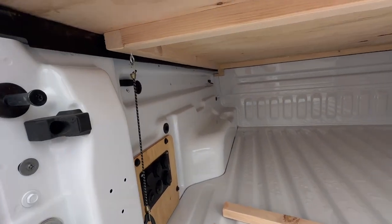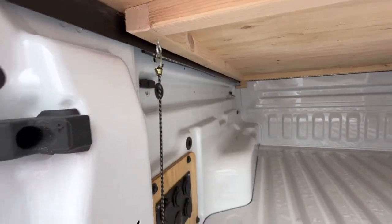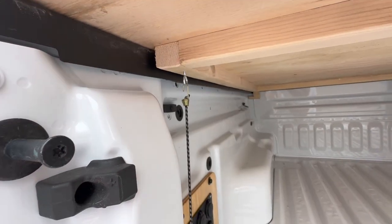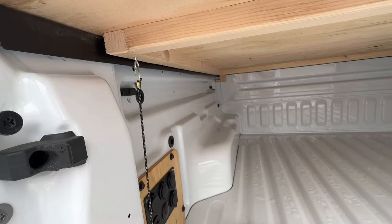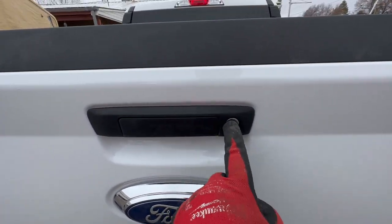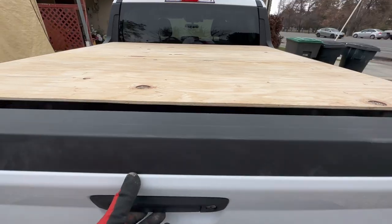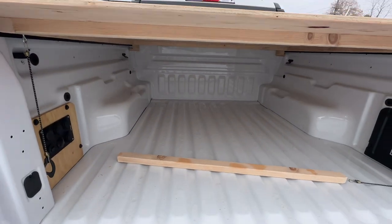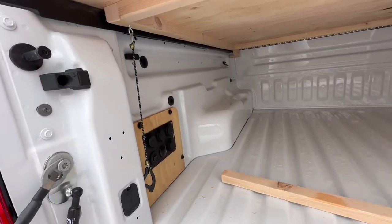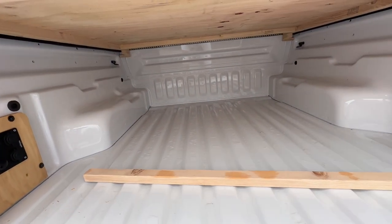I did have another idea where that block back there could do a similar thing right here — have the bottom swivel so it could just swivel and catch right here, and then it would lock it in better. Because once you shut the tailgate you can lock the tailgate, then you can't open this, and if you can't lift this up at all then no one can steal your stuff. But for the purposes of what I'll be using the bed cover for, I don't really care — at least for now these two bungee cords on both sides will be enough security for me just to cover my stuff.